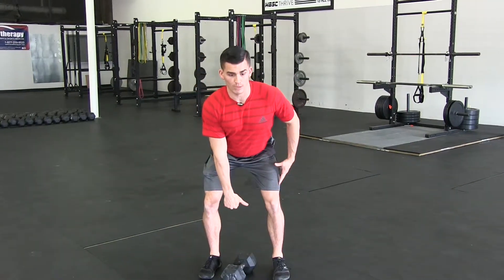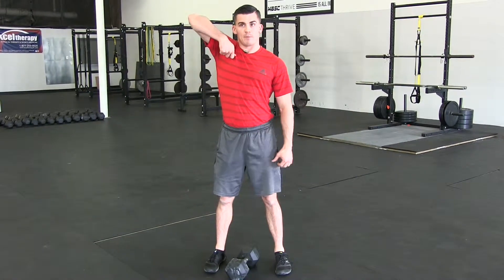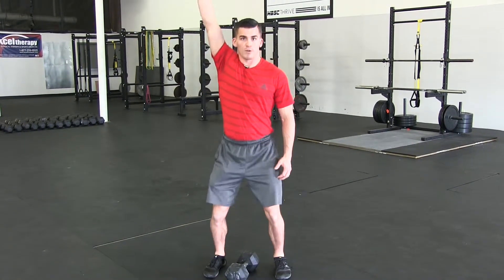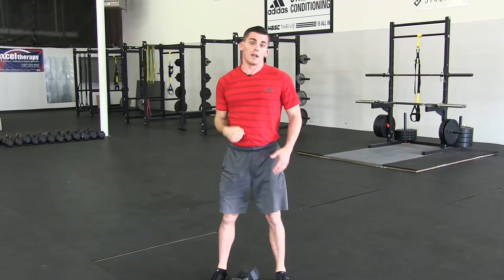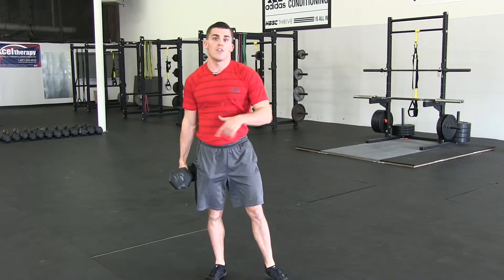Hips are back, chest is up, shoulder blades back. We're going to jump, shrug our shoulders, then bring the elbow up high almost like we're zipping up a coat, then punch our hand up over our head, landing in a quarter squat. Once athletes understand that concept and where the load should be going, we'll start with a light dumbbell and progress our way up.